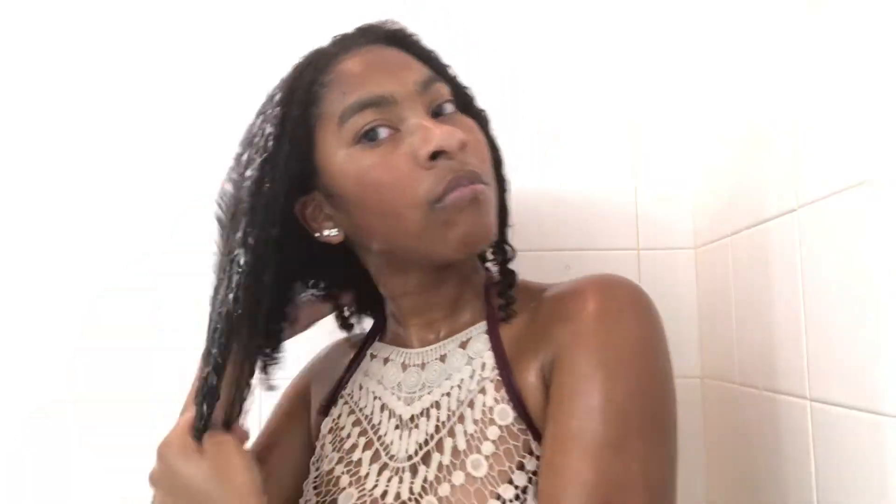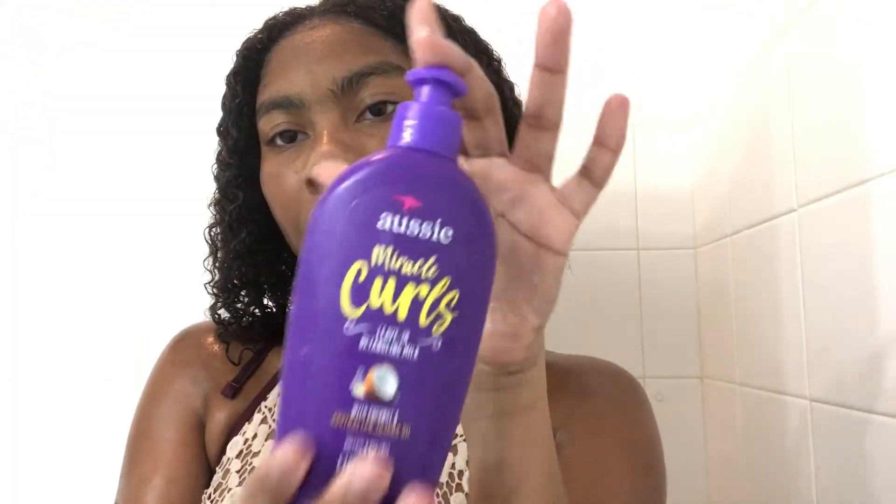After that I'm done washing my hair, and I actually apply my products inside the shower because my hair dries way too quickly. I'm going to be using this curl smoothie by SheaMoisture and I'm just going to rake it through my hair. After this I'm going to be using the SheaMoisture lotion and I'm going to scrunch that in my hair — I either scrunch in my products or rake them through. I'm also going to be using the Aussie detangling milk, and this time I scrunched it in. I don't like putting too much product in my hair because it's going to weigh it down.